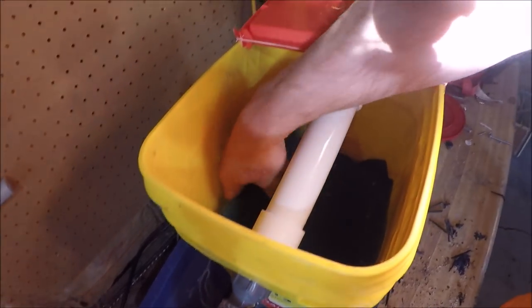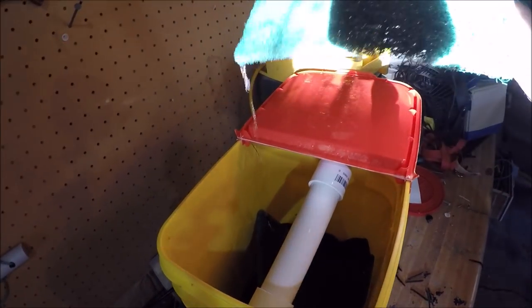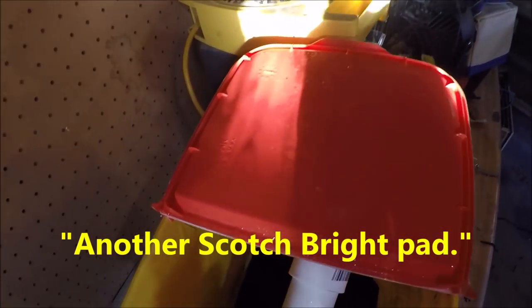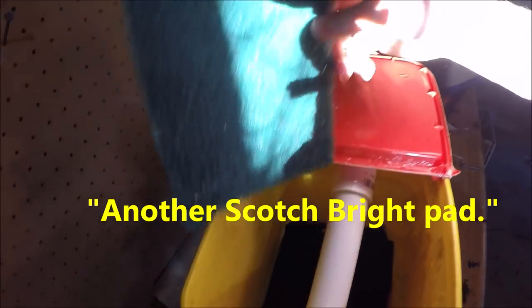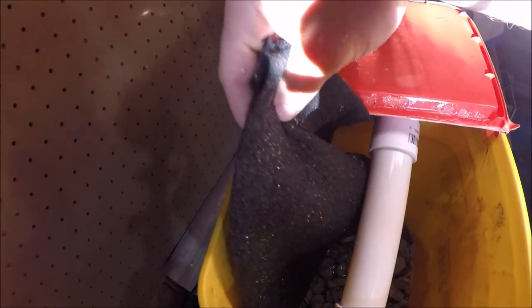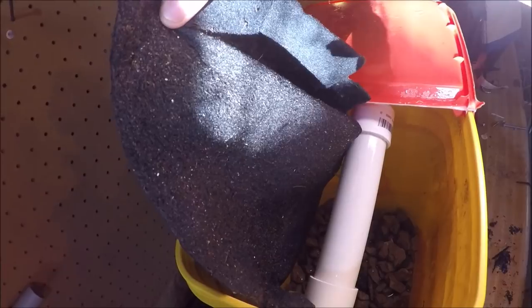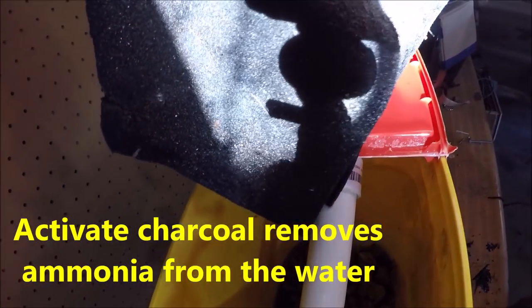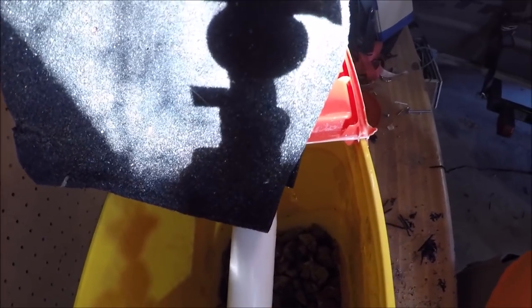Underneath the spray bar there are several Scotch-Brite pads as filter media. Then underneath that I have activated charcoal filter paper. I don't know exactly how much of a difference it makes, but it's just one of those cool things to have.